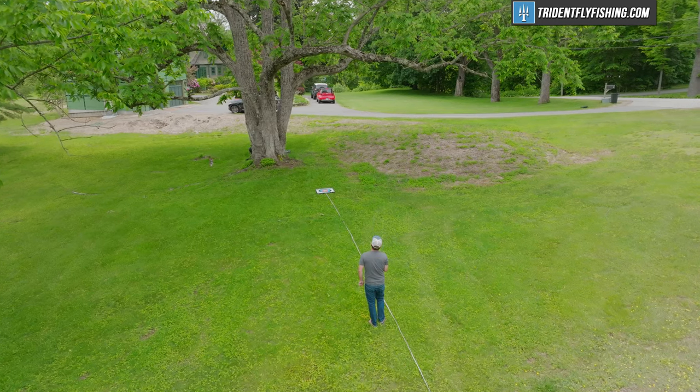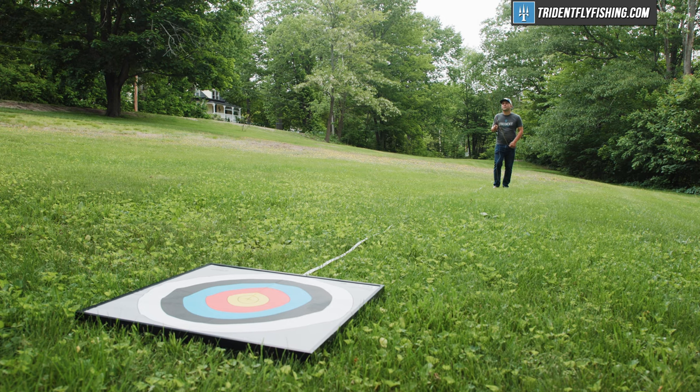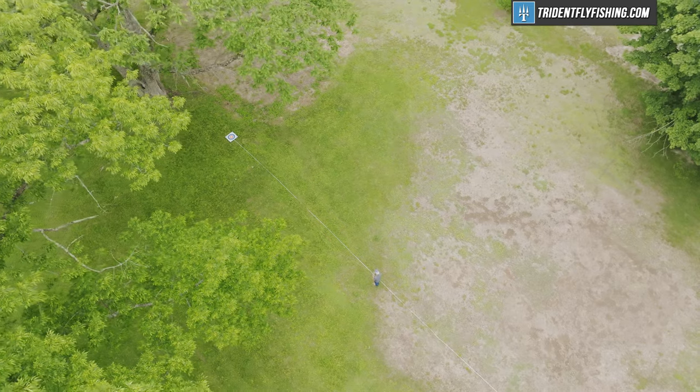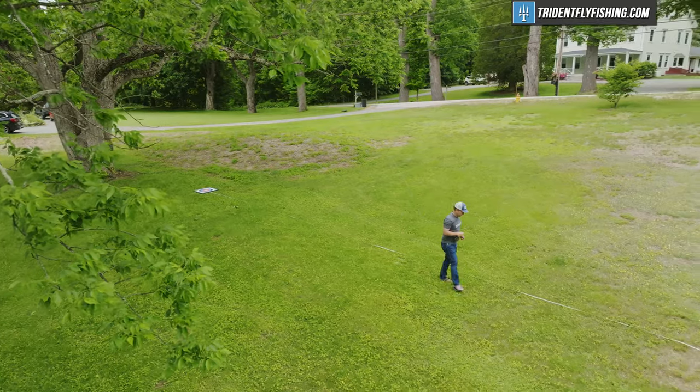Starting at our first trout distance of 30 feet, right away you can tell this is a moderate action fly rod. We were casting Rio Gold on this rod, and we've also tried Rio Elite Gold, which I thought was a little bit better. You've got a ton of feel at that shorter distance — it's just a pleasure to cast and extremely, extremely accurate.